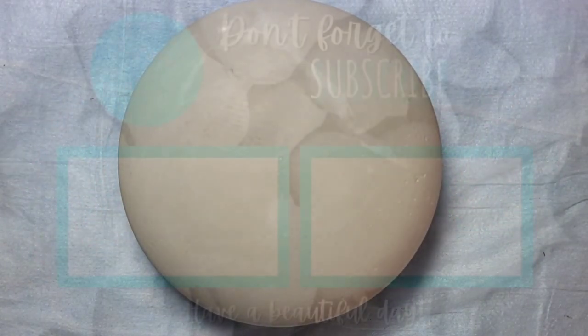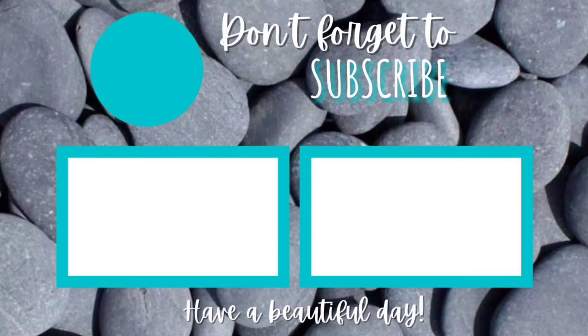I hope you enjoyed this tutorial! Don't forget to subscribe to the channel and hit the little notification bell so you don't miss future uploads. See you next time!